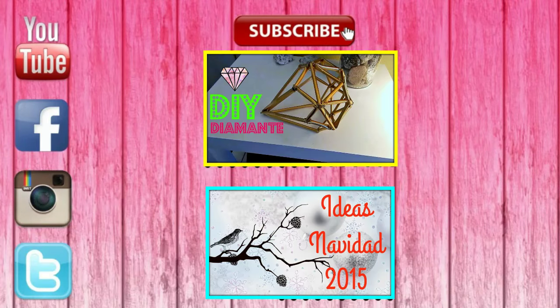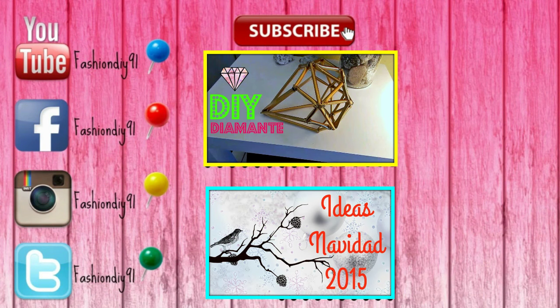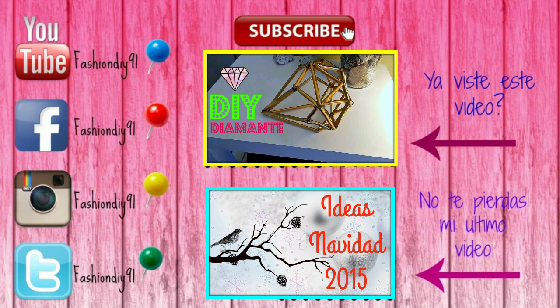Me encantó el resultado final. Bueno chicos, espero que estén bien, que se la pasen muy bien. Los quiero mucho y nos vemos en mi próximo video. Suscríbete y no se te olvide seguirme en Facebook, Instagram y Twitter. Si quieres ver estos videos, solamente dale click ahorita. ¡Cuídense chicos!